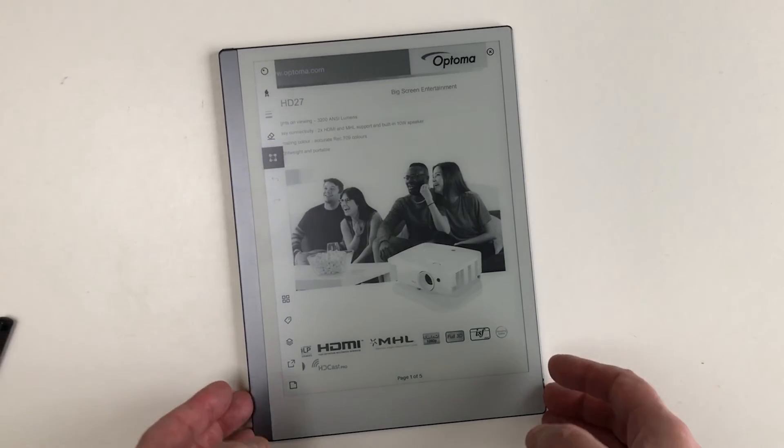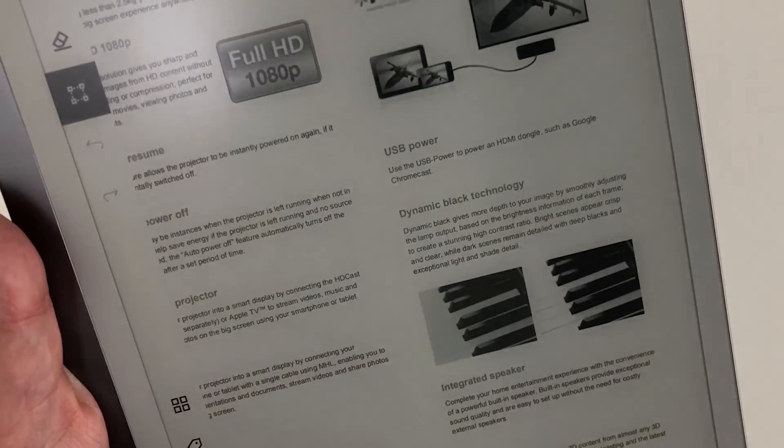Here's the tablet scrolling through some PDF documents. It does have a weird page refresh, but you soon get used to it.